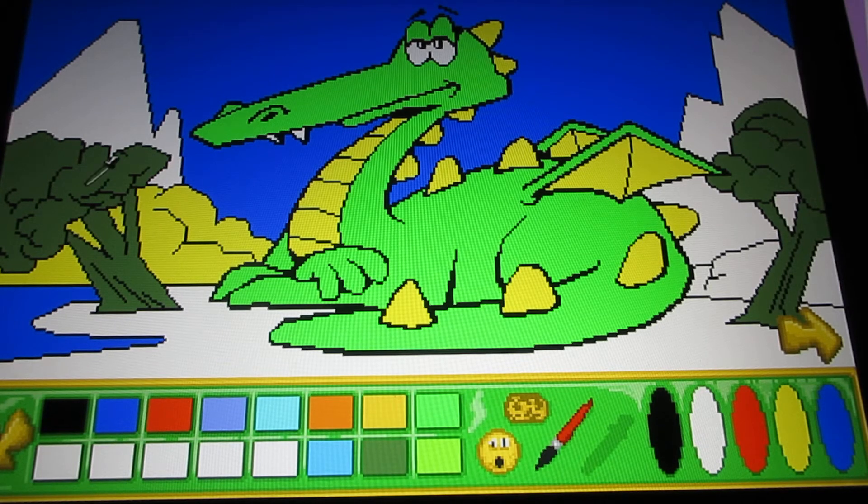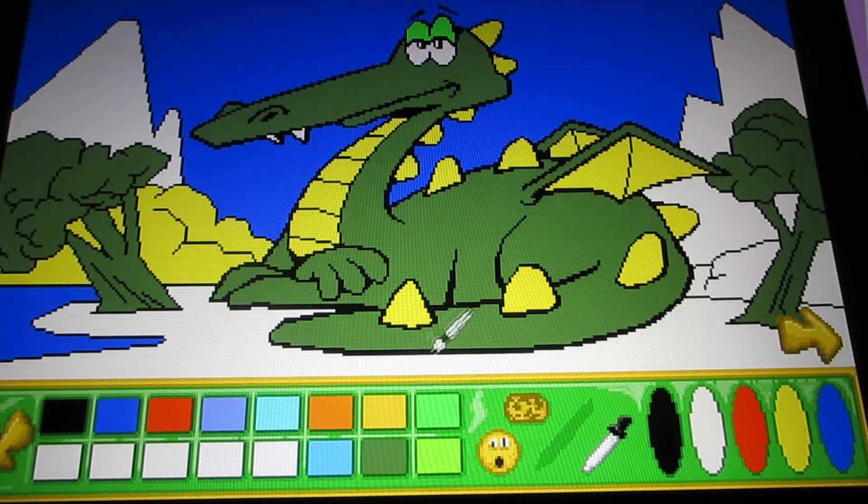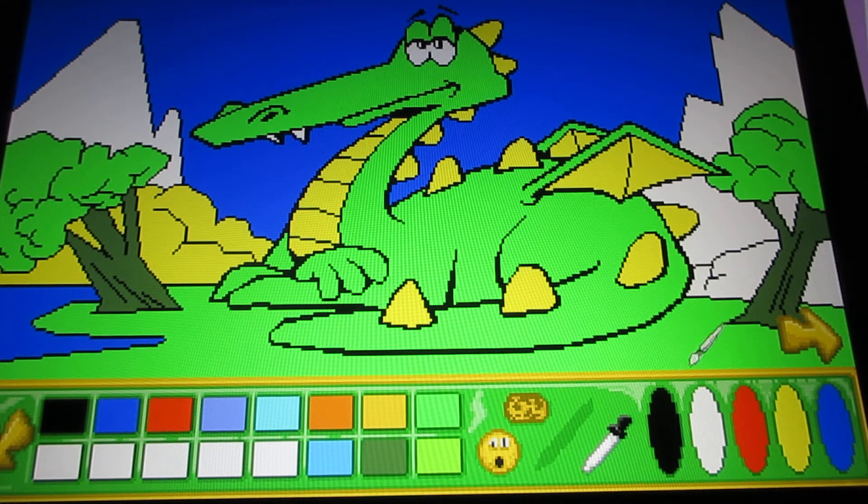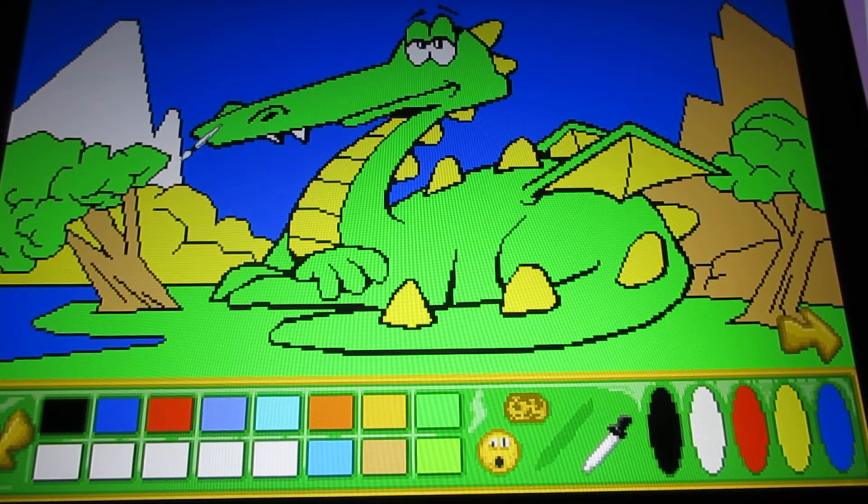Sometimes it's hard not to get the colors mixed up, depending on what you're doing. I know it's taking longer here, but like I said, I'm not used to the controls, so don't worry if it takes time to get used to. To go to the next coloring, you have to click on the arrow.